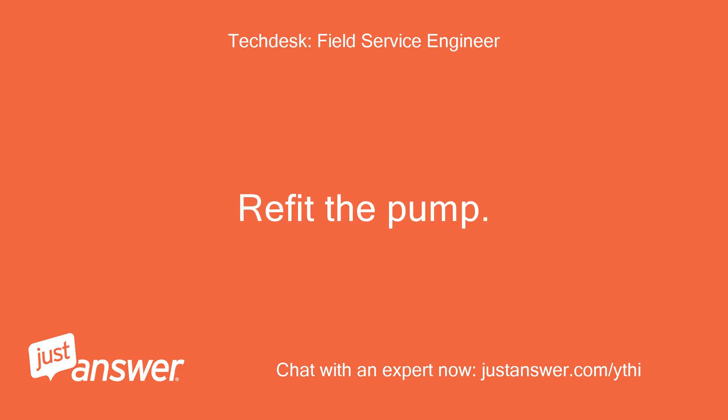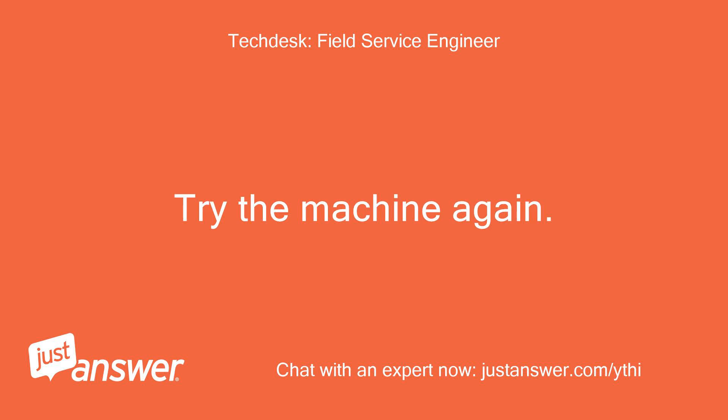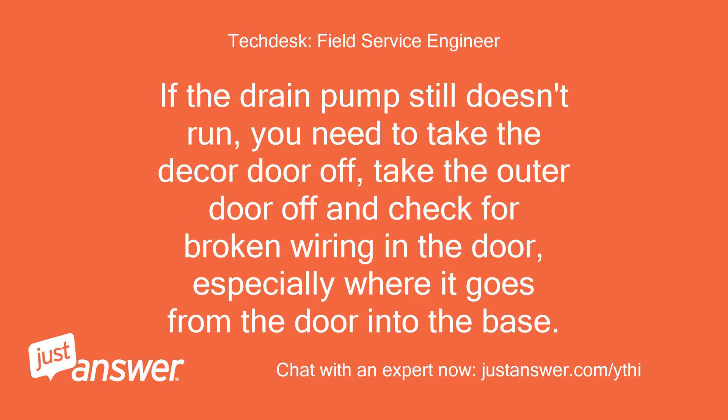Refit the pump. Reassemble the appliance. Try the machine again. If the drain pump still doesn't run, you need to take the decor door off, take the outer door off and check for broken wiring in the door, especially where it goes from the door into the base.